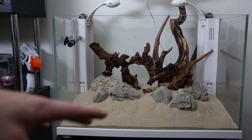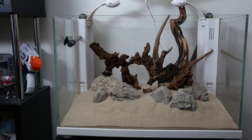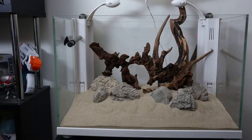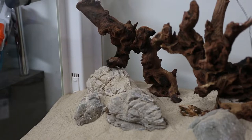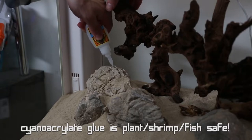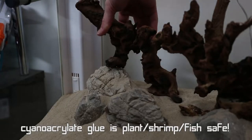I ended up putting four bits of root tab sprinkled all around the areas — mainly in the back section and a couple in the foreground, because most of our roots will be coming in through that back section. Now we need to go ahead and glue the wood to the stones. I've got cyanoacrylate super glue gel here. As you can see, where the wood touches the rock, I'm going to try and get some glue up and under in that area and hold it down for a couple of seconds.